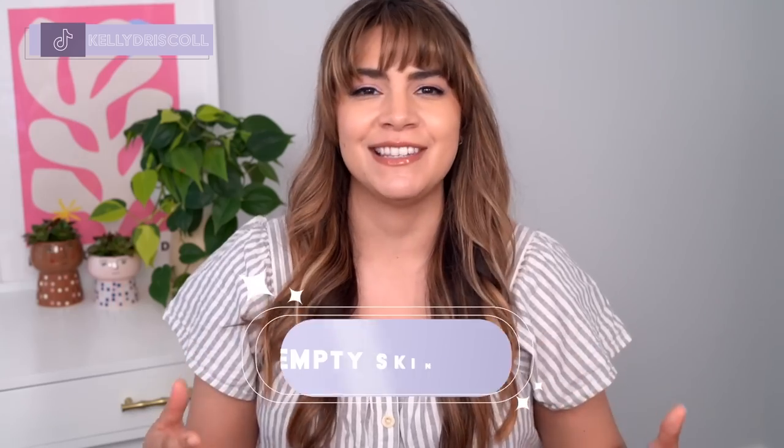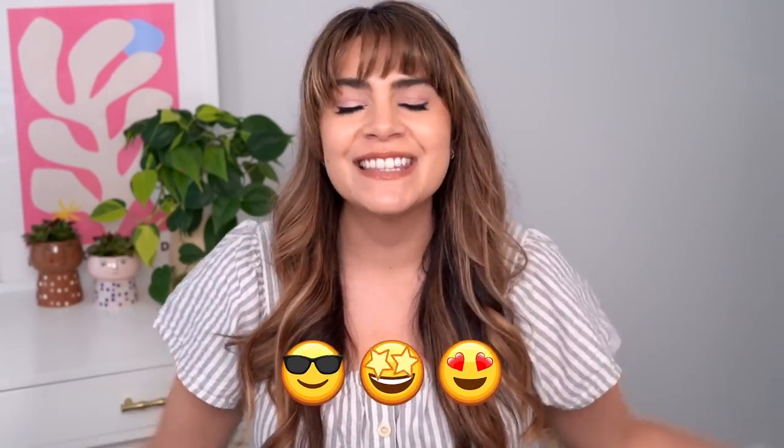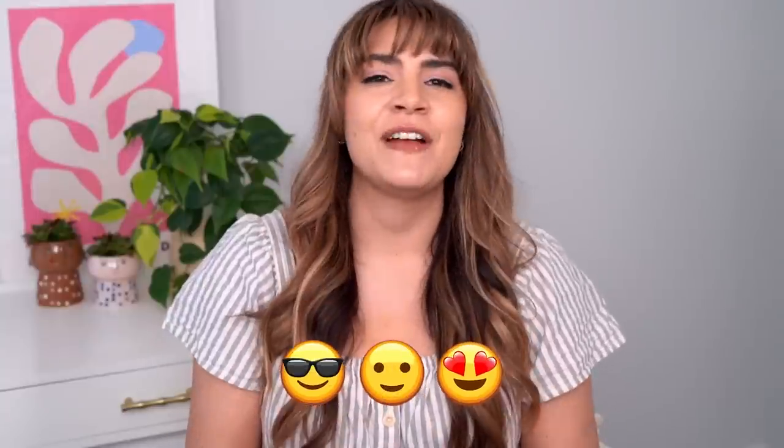Hey, it's Kelly. Welcome back to my channel where we talk all about gentle skincare, sometimes self-care, and today we're talking empty skincare. I love doing empties videos — they are so satisfying, and I know you love watching them too. I've done so many throughout the years, I thought it was time to shake up the format a little bit. So today I'm going to be sharing my empty skincare and ranking the products with emojis so you can know exactly how I felt about every single product. If you're ready, give the video a big thumbs up and let's jump right in.